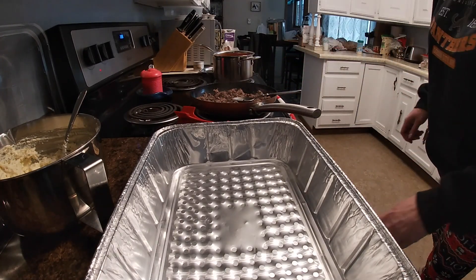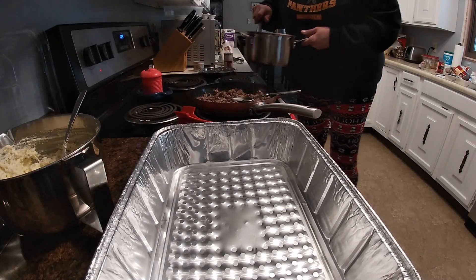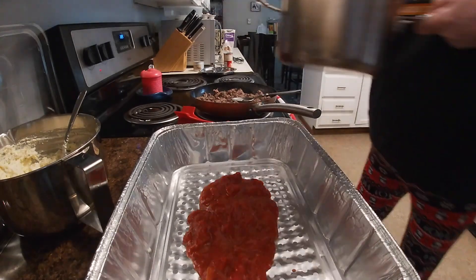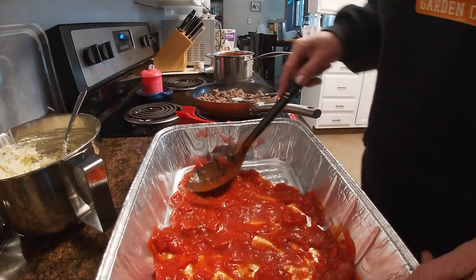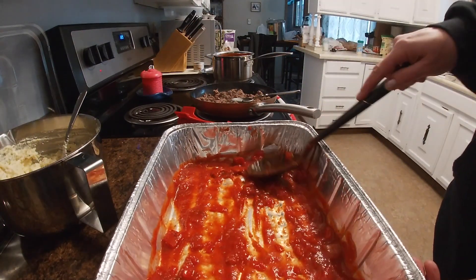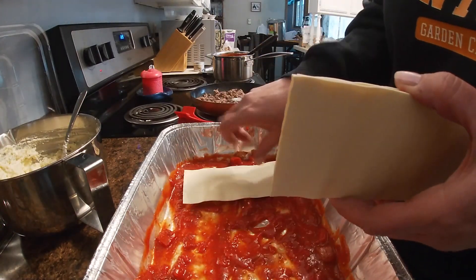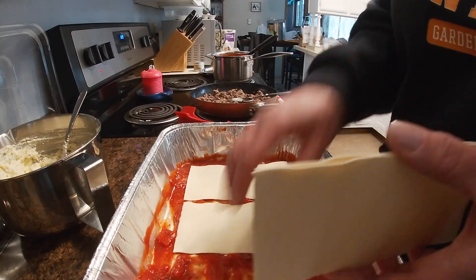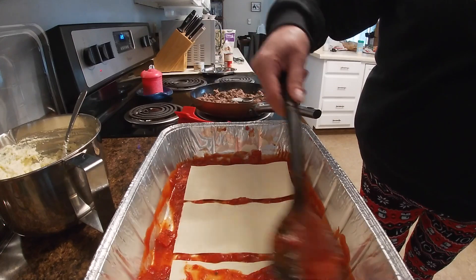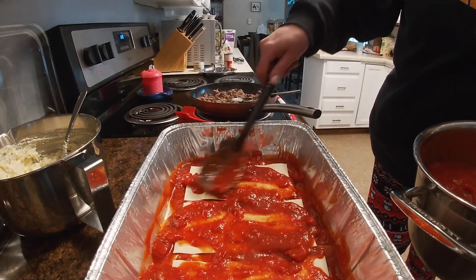Now I'm going to drain my ground beef. I've got the ground beef off and my homemade sauce just heating up a bit. In this foil pan I'm going to put a very thin layer — you just want it to coat the pan. Then I'm going to take my noodles and put them three across the pan, leaving a little space in between for when they expand. I'm going to put a little bit of sauce on each noodle, because that's essentially how they cook.